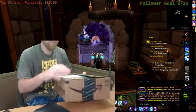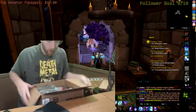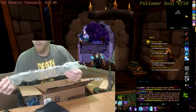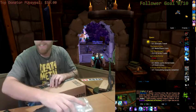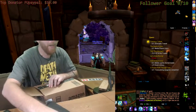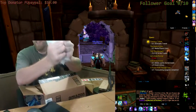Oh yeah. This is the best mouse in the world! Wireless. It's smooth. Oh yeah. I can do this forever.